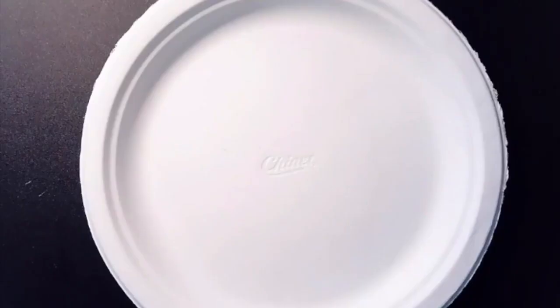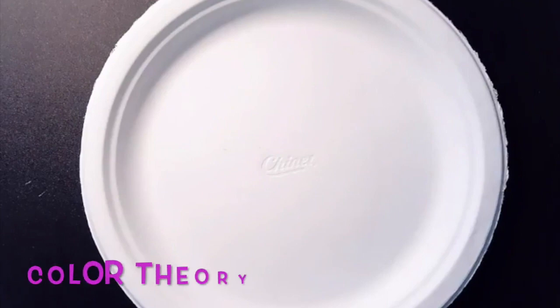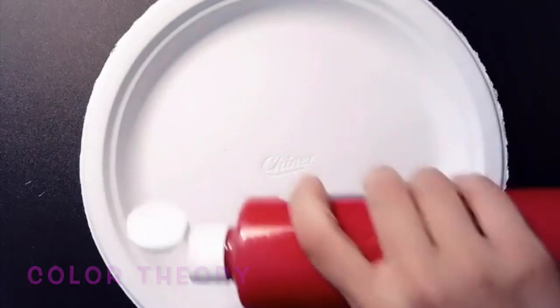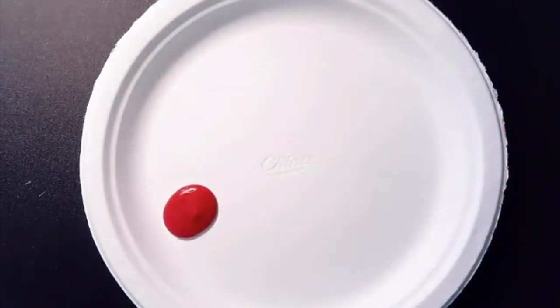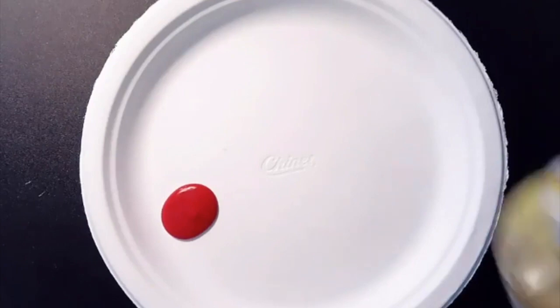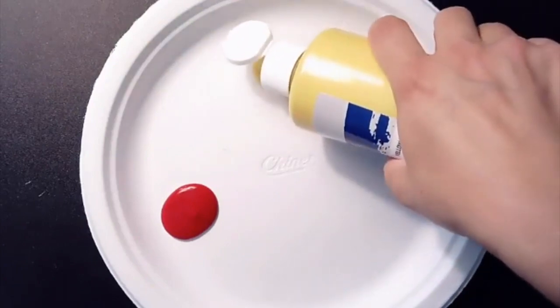For this project we're going to make a rainbow caterpillar. To make a rainbow you can either choose all of the colors of the rainbow and put the paint on the plate, or you can choose to mix colors and talk to your child about how to create secondary colors from primary colors. To do that, start by pouring two primary colors on the plate.